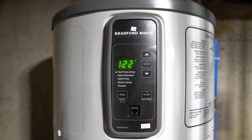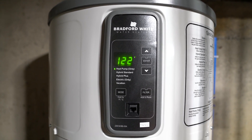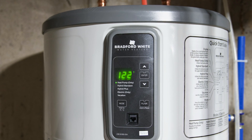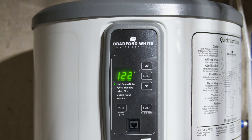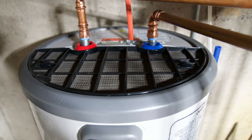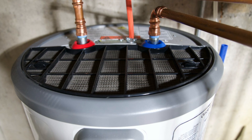I decided to go with this one since it's more affordable, especially after the tax credit. Installation of the Bradford is not too complicated and I've seen many people self-install it. I hired an electrician and a plumber to install the water heater and it took them just one morning.